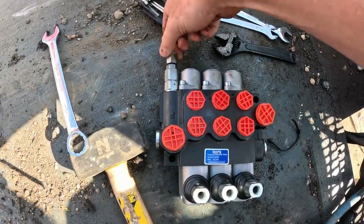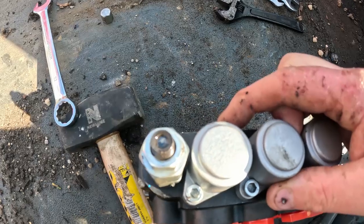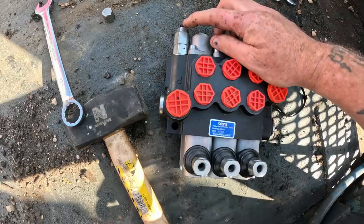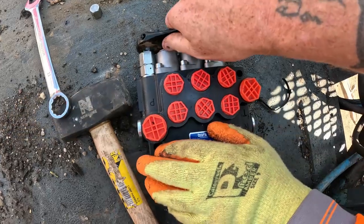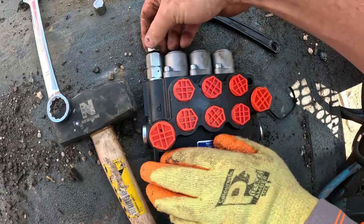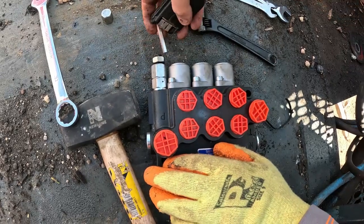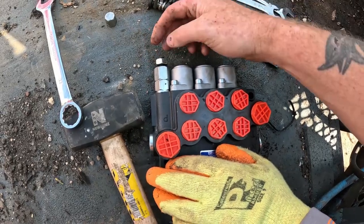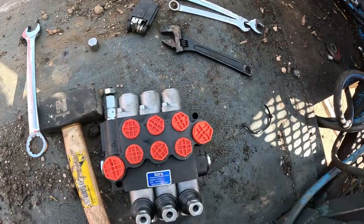I'm going to show you how to adjust this. I'm going to take this little nut off here — it takes five seconds to do this. Inside there is a little allen key hole — just a normal allen key. This is a locking nut, so what you'll do is undo this and use a pressure gauge to check what pressure it's running at. All you do is put an allen key in this hole here — the further in you go the more pressure you have, and the further out you wind it the less pressure you have. Clockwise is more pressure and anti-clockwise is less pressure.